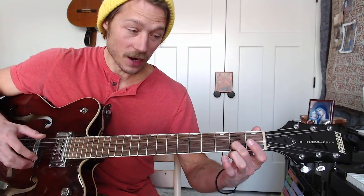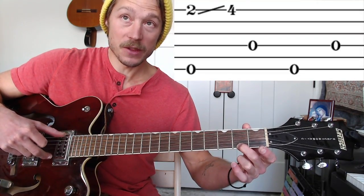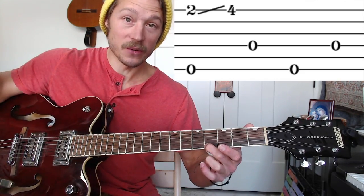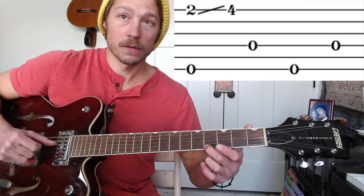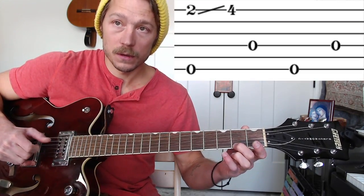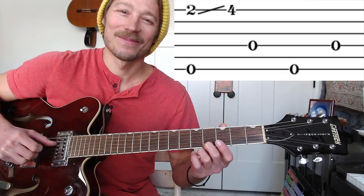Right into measure two here, I'm sliding from two to four on the first string. And I'm pinching six and one — sliding from two to four when I do that one. And then the thumb's just finishing: four, six, four. So from the top. Try it again. It's already fun.